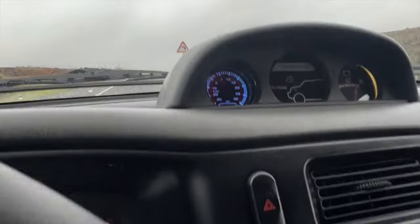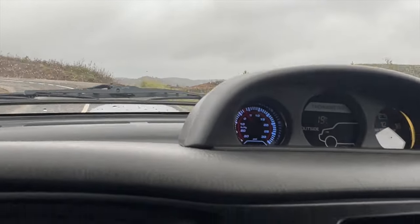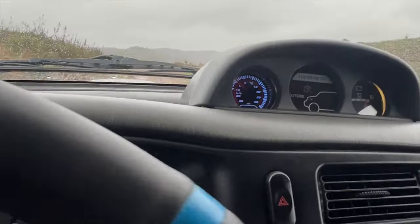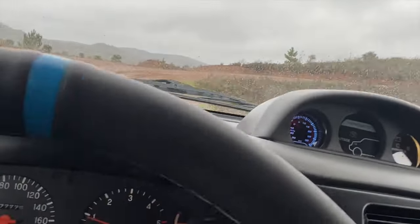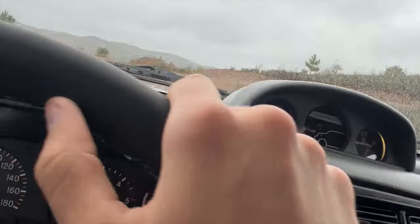It went up to 15 and spiked but it did come back down, which is a big, big positive. Before it's been going to 20 easily.